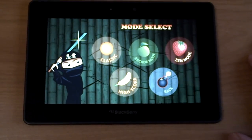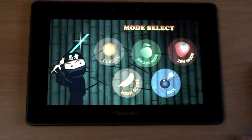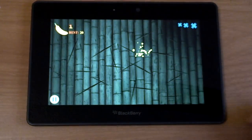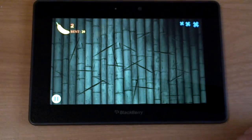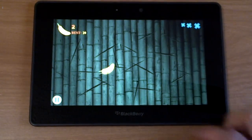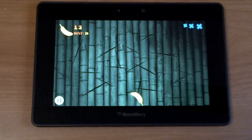It's similar to the other fruit slicing games on other platforms, but we've been waiting for that for the BlackBerry platform, so it's great to finally get one that's really fun to play. As you can see, when you slice, the background gets sliced as well.